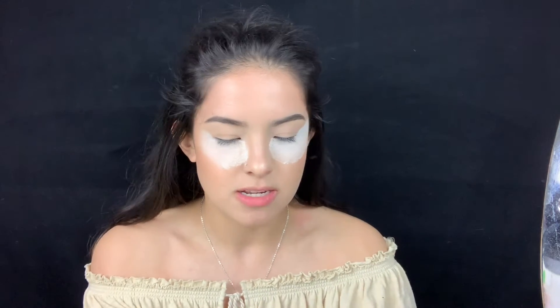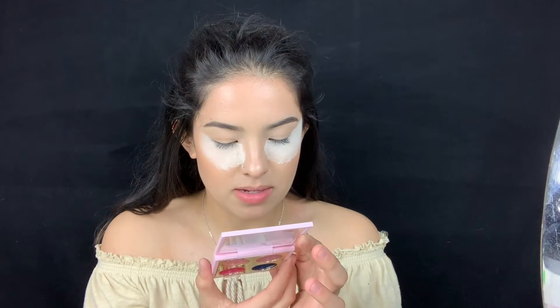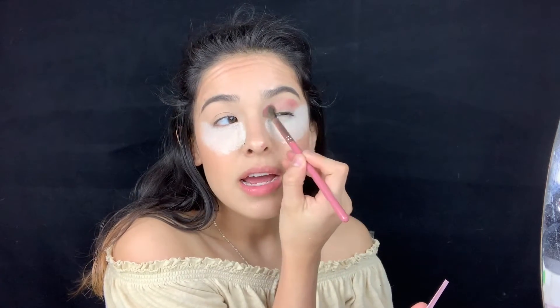So far it looks like I have eye masks on. The first shade I want to use — let me open my palettes — it's like a mauve pink. I'm guessing this one's called 'All's Rosy.' I'm gonna get a blending brush, grab some, and use that as my transition shade.